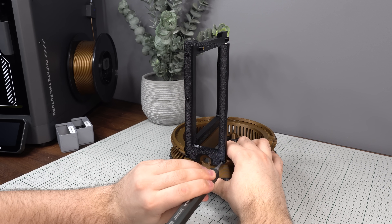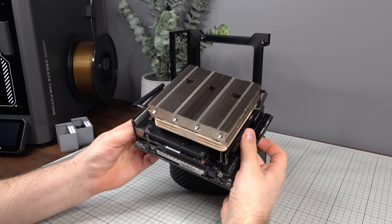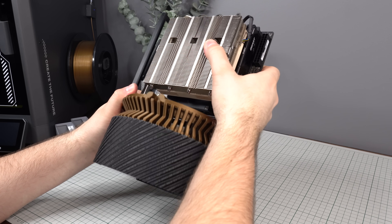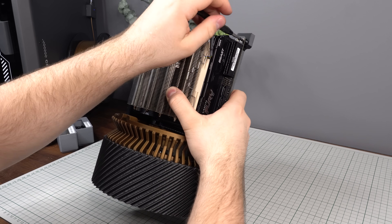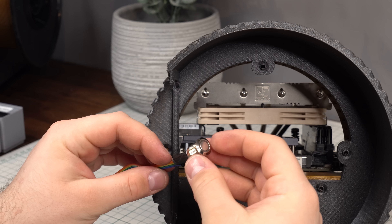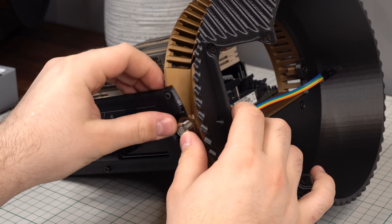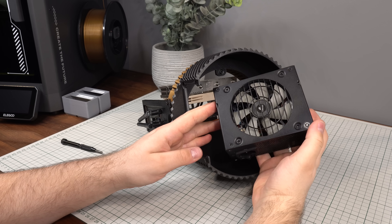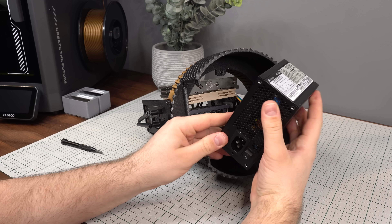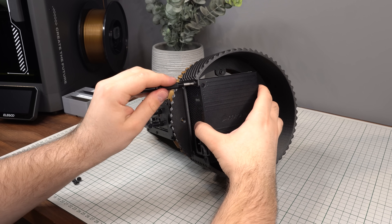The motherboard is now ready to install, with the CPU cooler and all components pre-installed. This build uses a Ryzen 7 5700G cooled by a Noctua NH-L12S with 16GB of RAM. The motherboard is secured to the mounting plate using M3 screws into the standoffs. The 12mm power button installs into the small hole in the back of the case under the I/O shield.